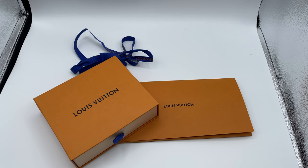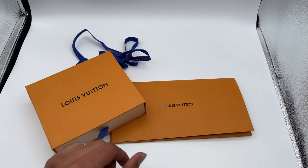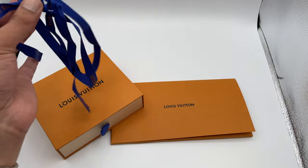Welcome back to the channel. Today I'm going to be doing an unboxing video of a Louis Vuitton Damier pocket organizer. Unfortunately I already took the ribbon off, but the rest is as it was.